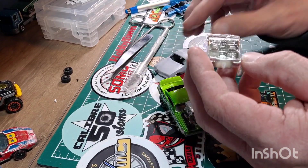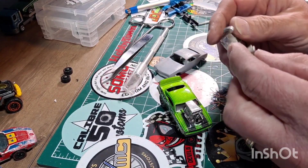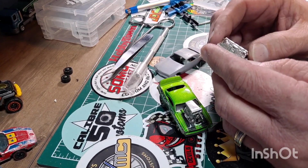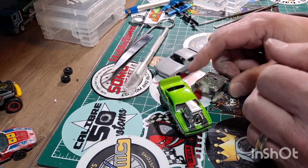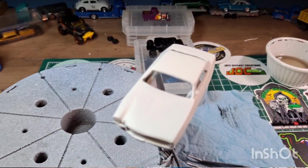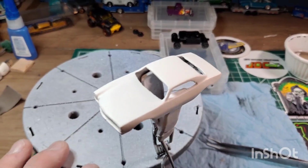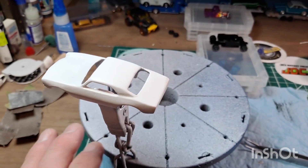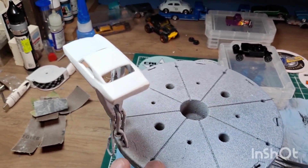I took a break, stepped away, watched another video, and yeah — I had new inspiration. You never know what can happen. So here we go — we're right now getting ready to go hit the paint booth and put the first main color onto this casting. Hang in there with me.